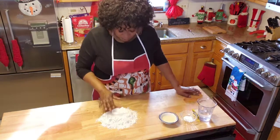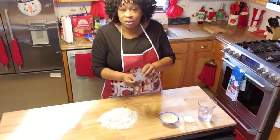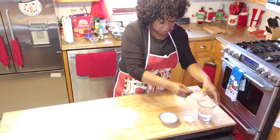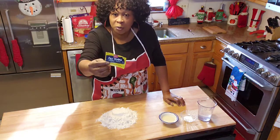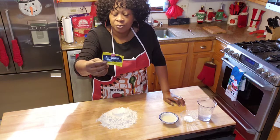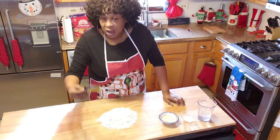So what I'm going to do is add my instant yeast into my cup of water. I've got a cup of water and I'll add my instant yeast — it's the fast-rising yeast. You can get it from Aldi's, Jewels, Walmart, different stores, wherever you're from.